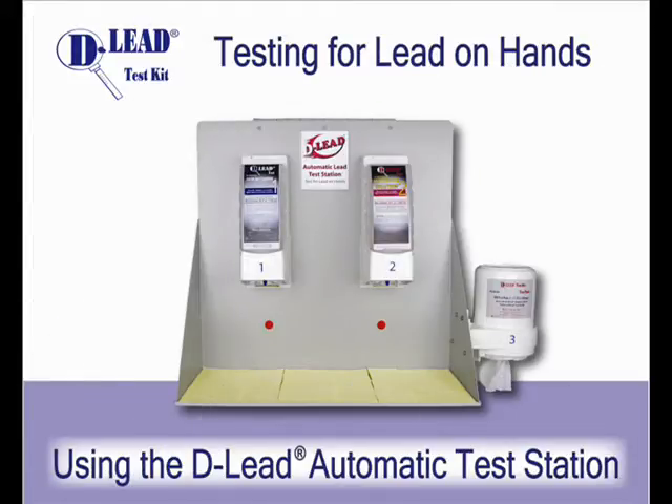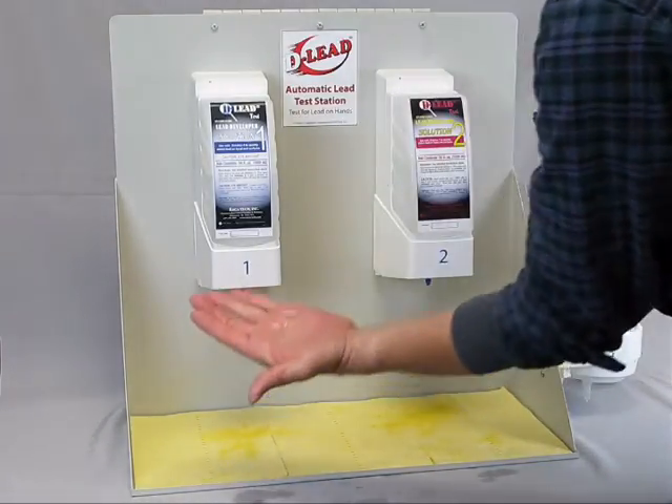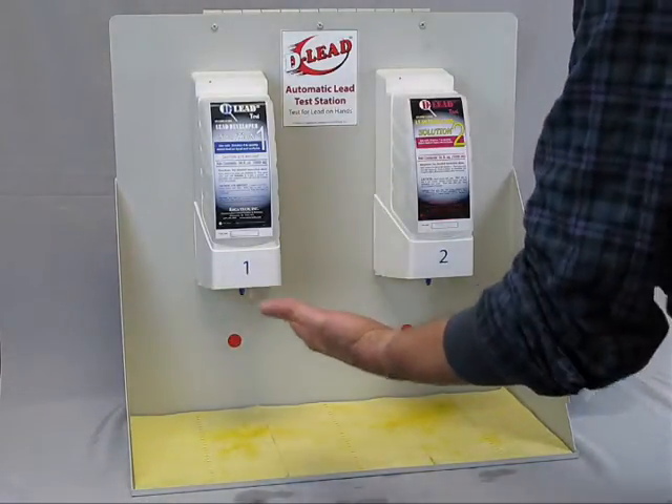Testing for lead on hands using the D-Lead Automatic Test Station. To begin testing, move your hand toward the red dot under Dispenser 1, which will dispense solution onto your hand.